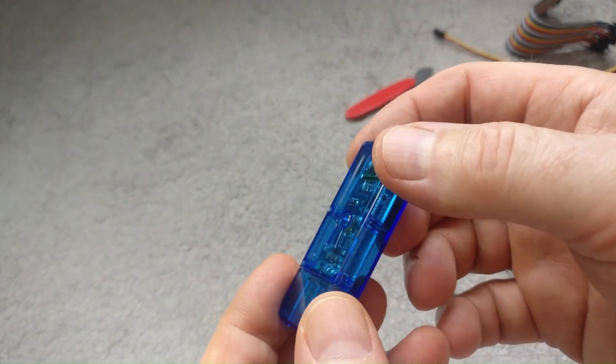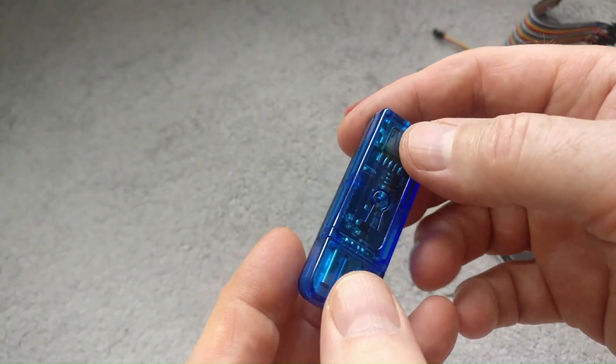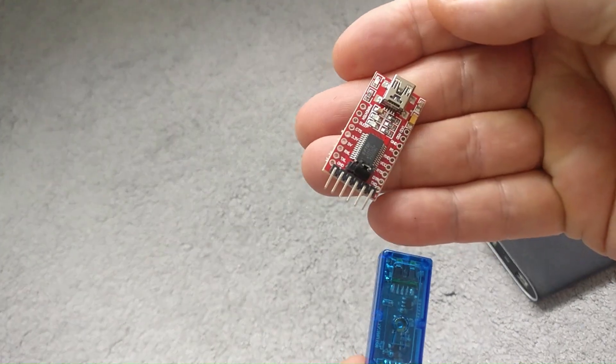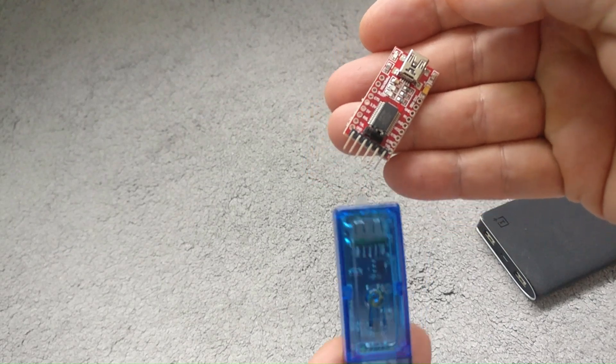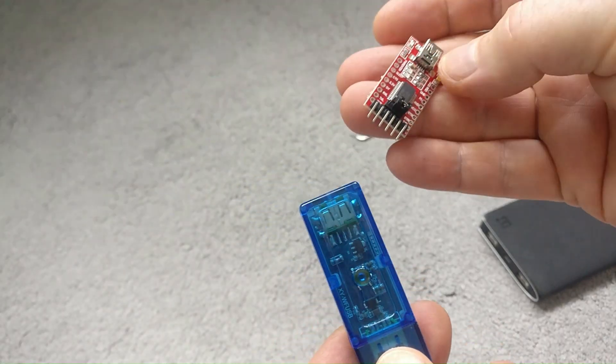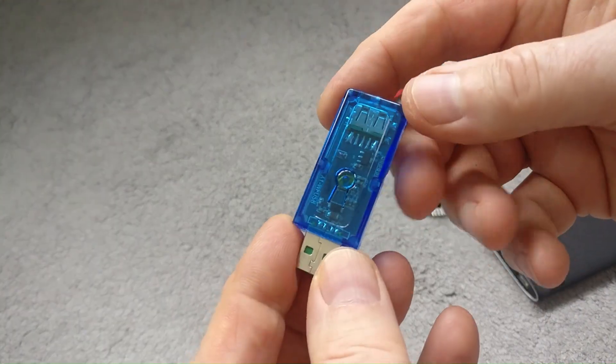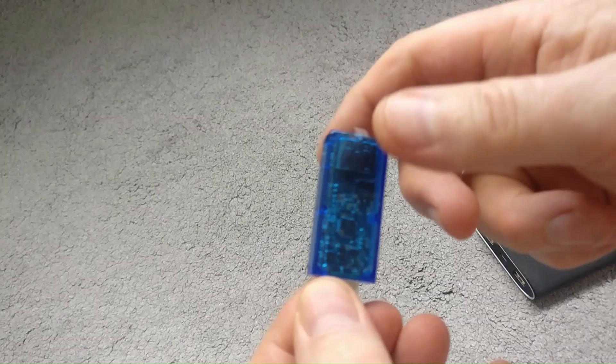This has got an ESP8285 chip, which means with an FTDI controller we can use a board from a PC to flash the Tasmota firmware to this device. So the first thing we're going to need to do is just take this thing apart - it's just light plastic.